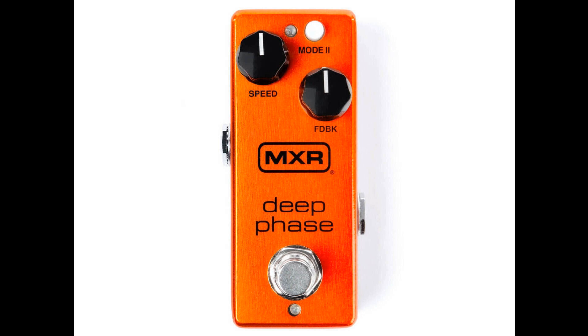Its enclosure is MXR's smallest, perfect for those short on pedalboard real estate. It also bears a sleek, modern-looking brushed metal orange finish. The pedal is available with a street price of $129.99. Find out more at jimdunlop.com.